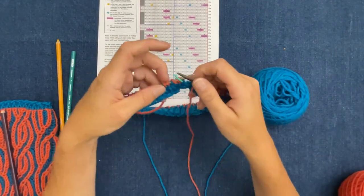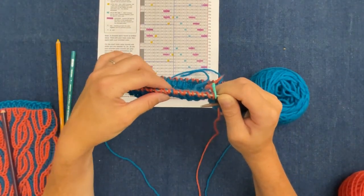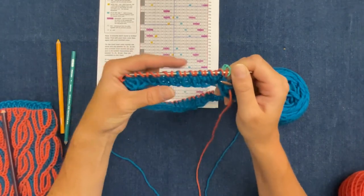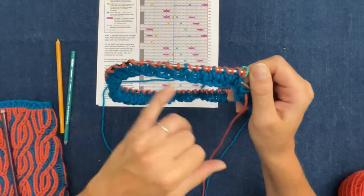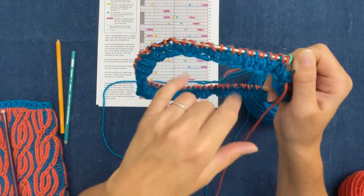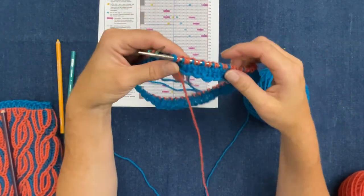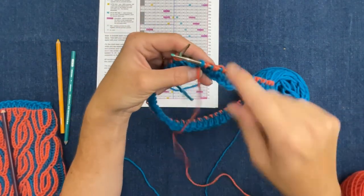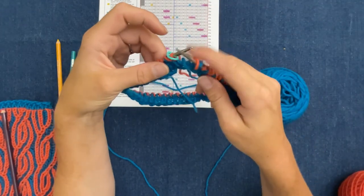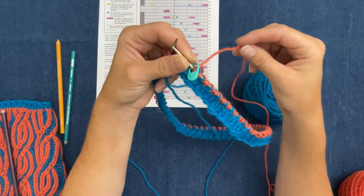Setup round number one is complete — since we're going in the round, not in rows. Looking at your work, you should see a brioche pair and then a plain one — pair, plain, pair, plain all the way around your circle. Now we're back to the beginning, and this is a yarn over — it was knit one, slip one yarn over, so the yarn over stays in the back. When you're knitting your working yarn is always in the back.